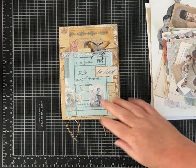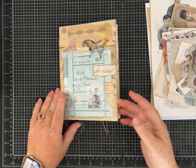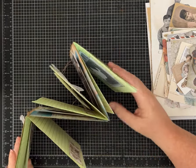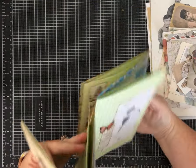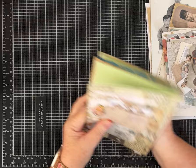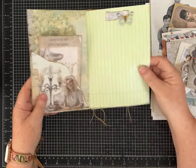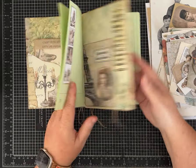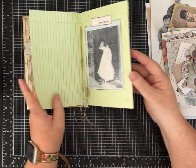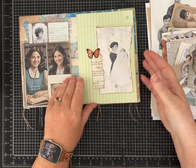Hi everybody, it's Pam with Silver and Sparkles. Today we're going to make my take on a flip-flop journal. This is easy and has some fun signatures — you open it up and there's a single signature here, and then you keep going and there's another signature, and if you turn it this way there's a signature in the back with pages.